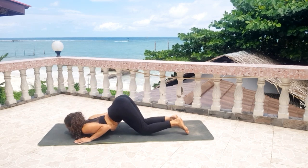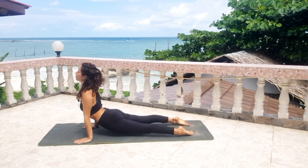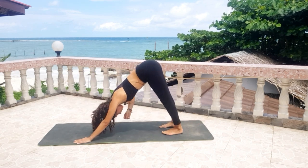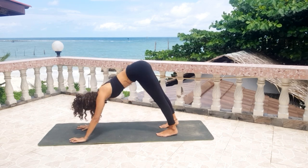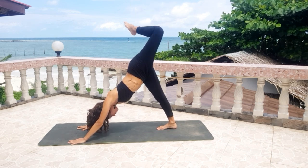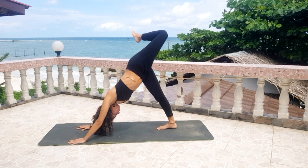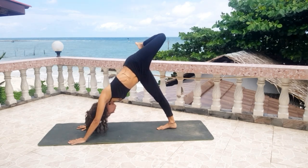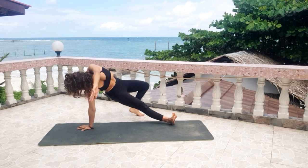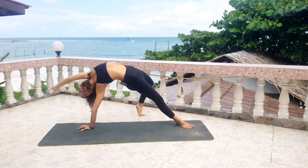Knees, chest and chin. Inhale, slide forward for your cobra or maybe upward facing dog. Exhale for downward dog. Stay here for a few breaths. Inhale, lift the left leg up, bend the left knee, open the hip, start to warm up your left ankle. Then slowly keep pressing the floor away with your right hand and fall into a wide thing. Inhale, bring the left arm over your head, open your chest, come on your toes.